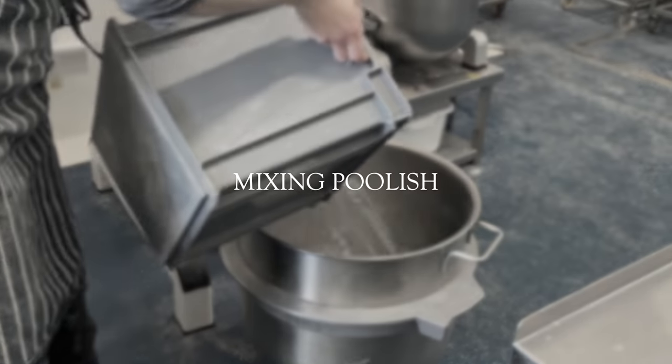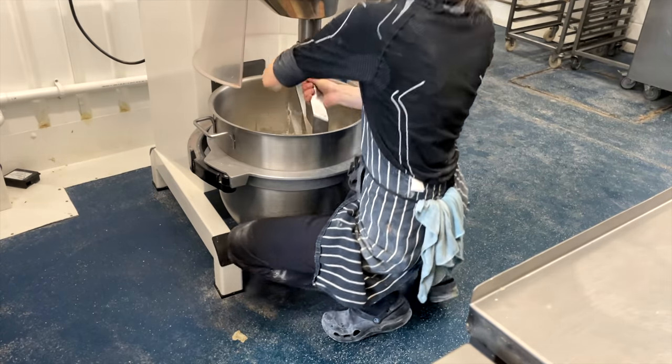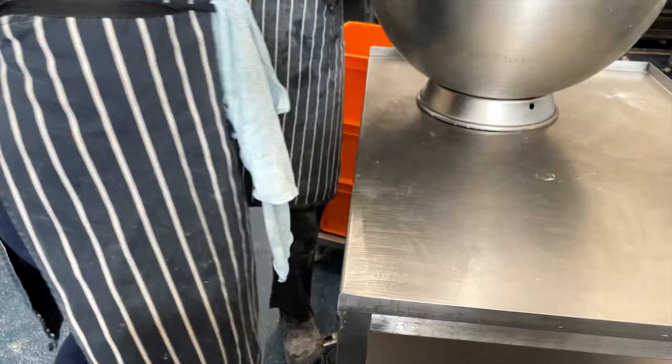This is a crucial component of the croissant dough. We mix the poolish a day before by adding some water, yeast, and flour. Mix for a few minutes and arrange into containers, leaving enough space to ferment.